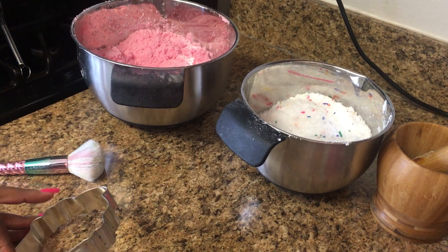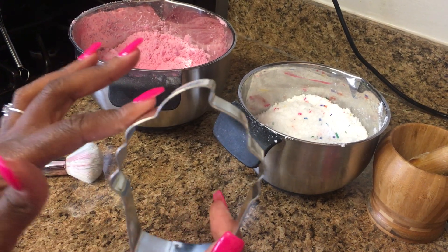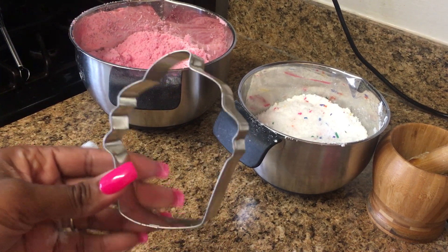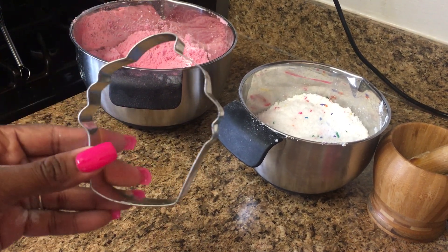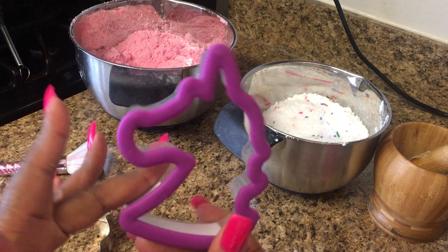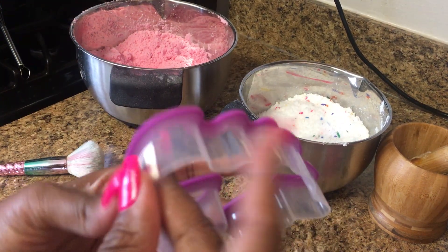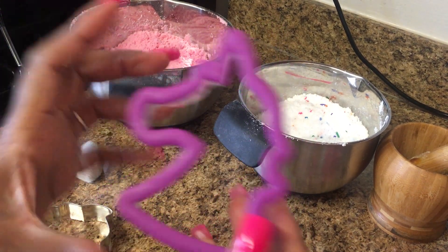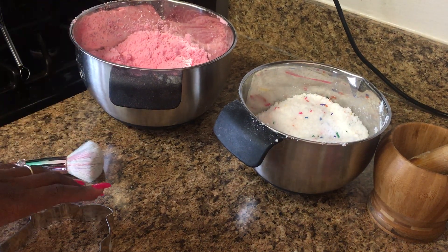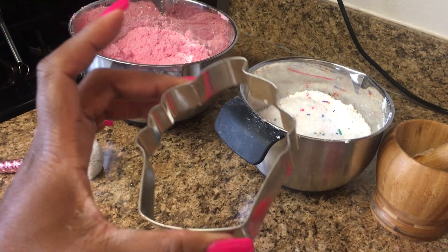Hi guys, it's Carletta from BodyCandy, and today I'm going to be showing you how I'm going to be making bath bombs using this cute stainless steel little cupcake cookie cutter. Usually I make bath bombs with cookie cutters, but usually it's like the little plastic ones you may get from Walmart — like I got this unicorn one from Walmart. They seem to be a little bit more easier, especially if you're just starting out. Today I got fancy and decided to try to make a bath bomb using this stainless steel one.